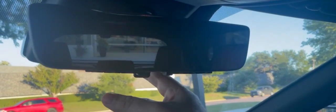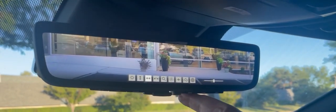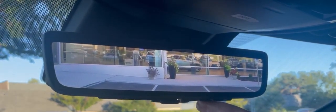First off, you go over here and pull this button towards you, click this button, and now you can customize it by going through your brightness, angling up or down, or zooming in.